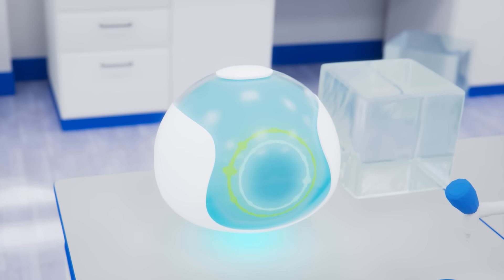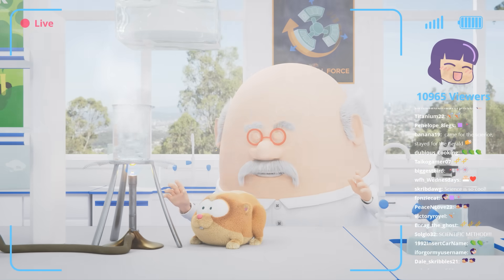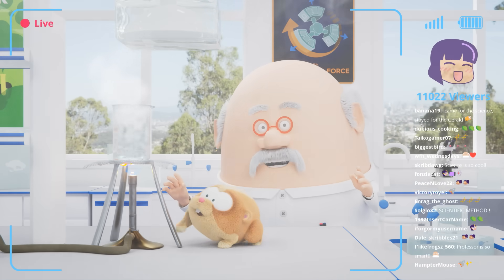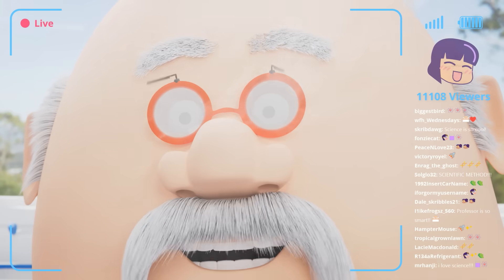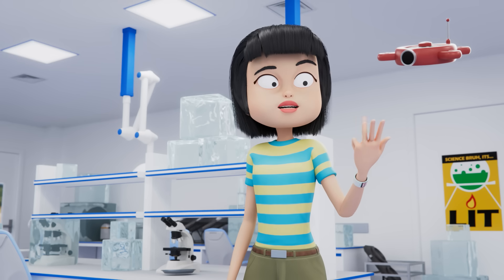And the last state of matter is gas! This Bunsen burner is creating a lot of heat energy that can turn liquid into a gas, just like your kettle at home. I see. Solid, liquid and gas.